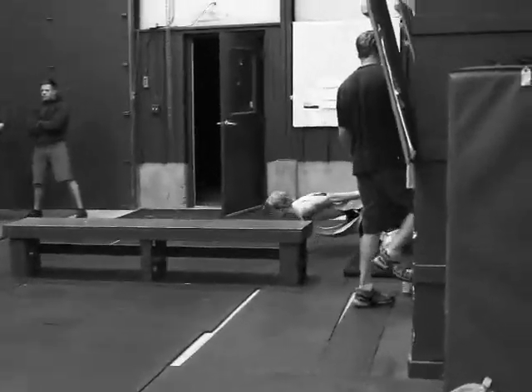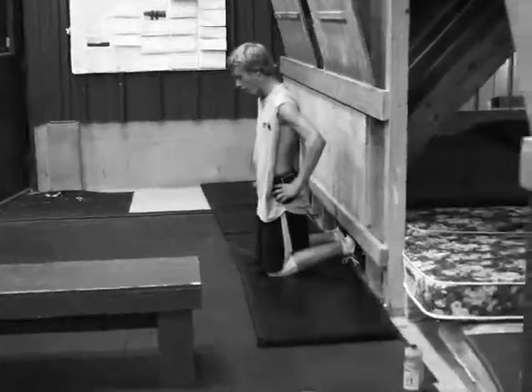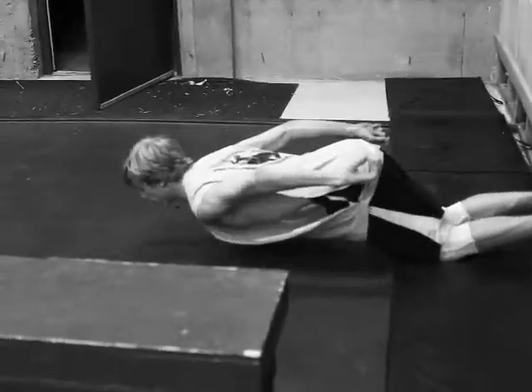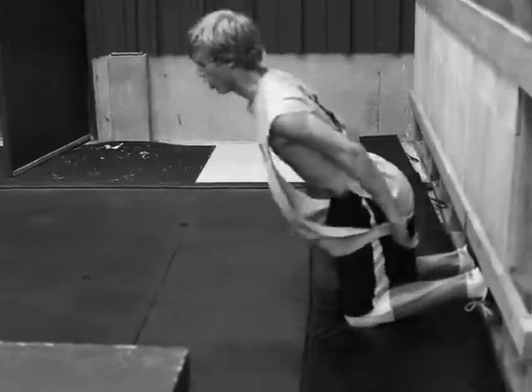Then we're having them do Nordic hamstrings. Joby is our best athlete at it — he can pretty much lower himself all the way down and back up. Good, Joby.